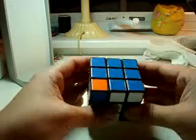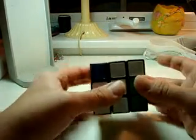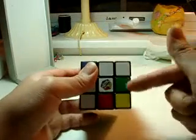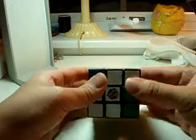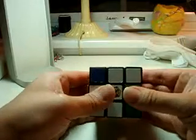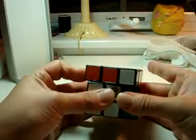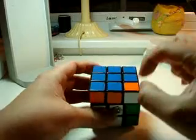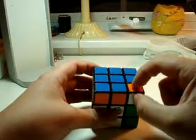You have to pop this guy back, or else it'll look like this — which is wrong. You want it to look like that. Because what you're going to do for this next one is hold this piece and move this block until the next one that you need to fill in is over it.